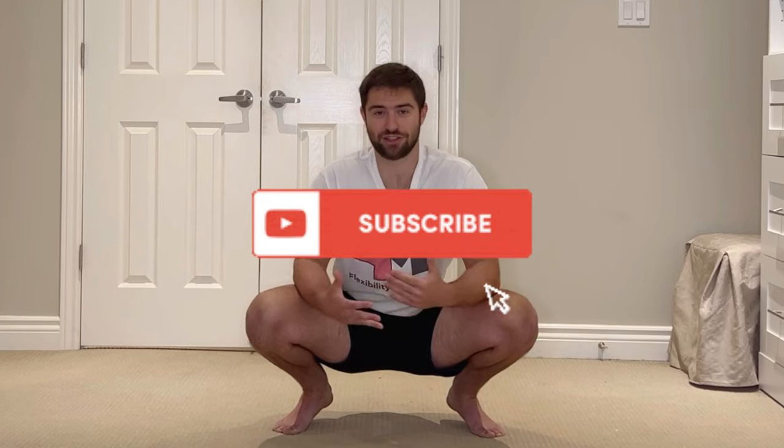I hope this video serves you well. If you found it helpful please hit the like button to let me know. Feel free to leave any thoughts, questions, or comments in the comment section below, and don't forget to subscribe for more flexibility content just like this. I'll see you in the next video.